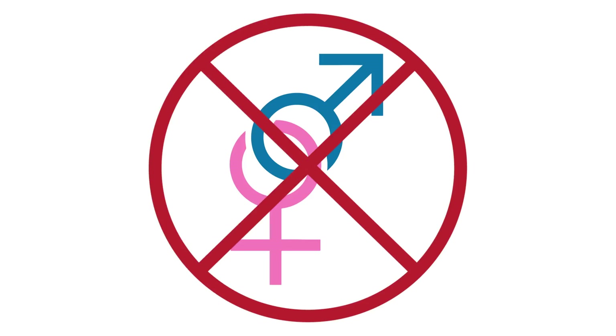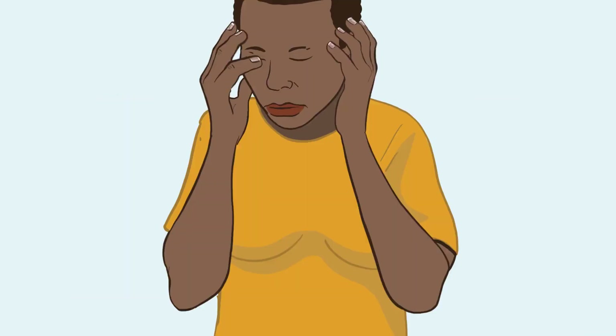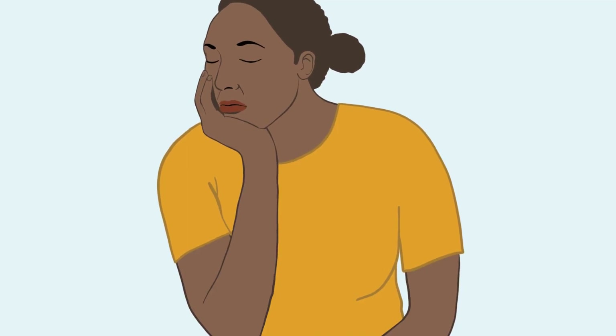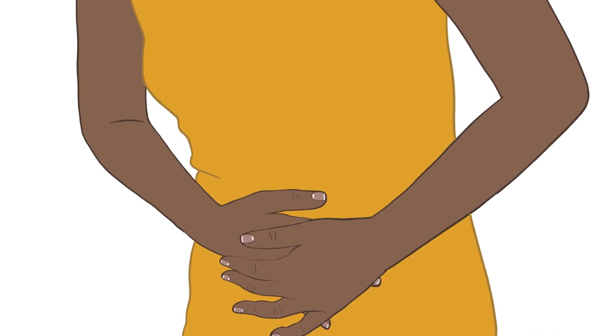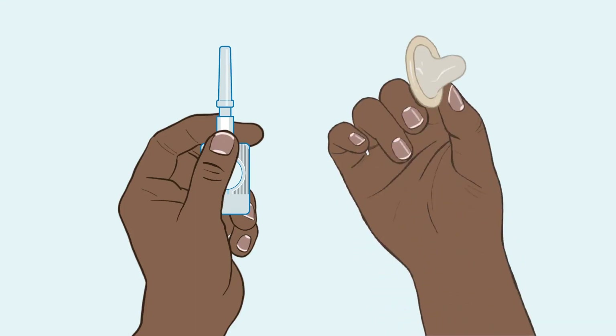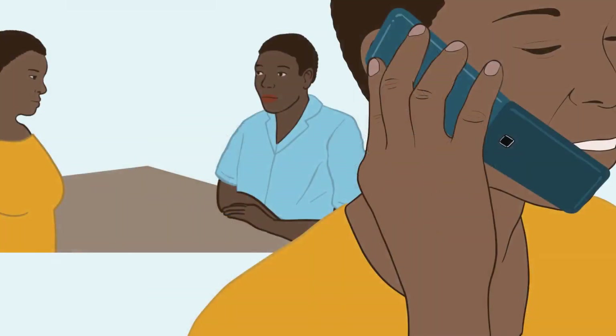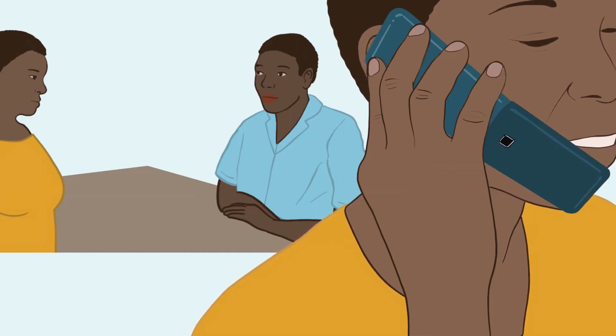When using DMPA-SC, you might experience lack of monthly bleeding. These are not usually something to worry about, but if you're concerned, contact a health worker. Remember that injectable contraceptives do not protect against sexually transmitted infections like HIV. Always use condoms in addition to the injection to prevent sexually transmitted infections. Contact a health worker if you have questions about side effects, prefer to have a health worker give your injection, or if you want to use a different contraceptive method.